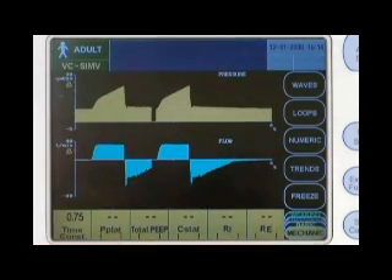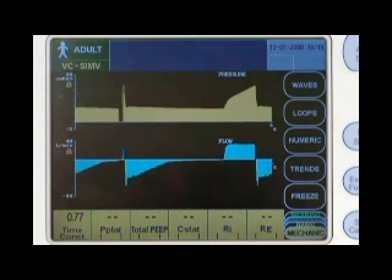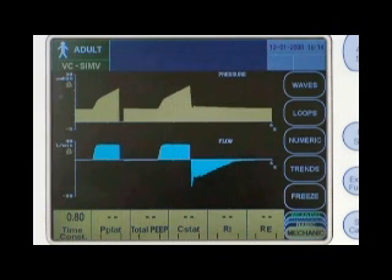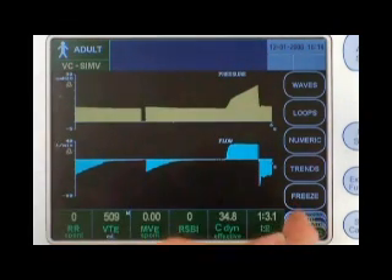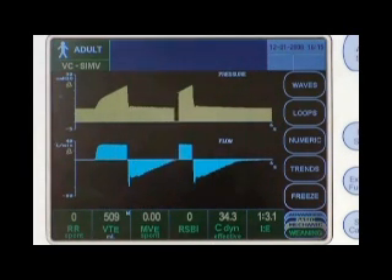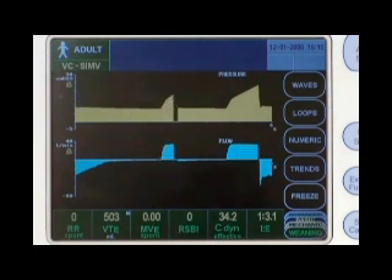The mechanics data set allows you to view the time constant, plateau pressure, total PEEP, static compliance, inspiratory resistance, and expiratory resistance values. Maneuver-based values are time-stamped with the time that the measurement was made. The weaning data set allows you to view spontaneous respiratory rate, exhaled tidal volume, spontaneous minute volume, rapid shallow breathing index, dynamic effective compliance, and IE ratio.